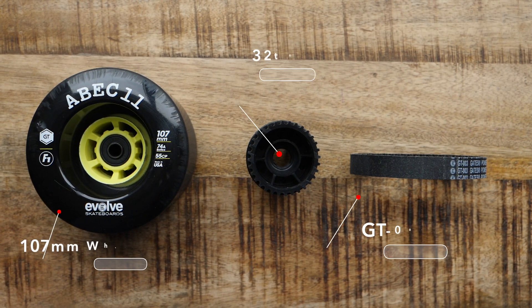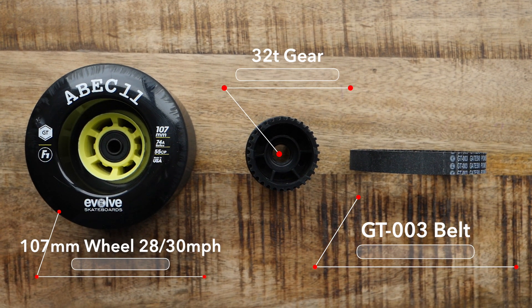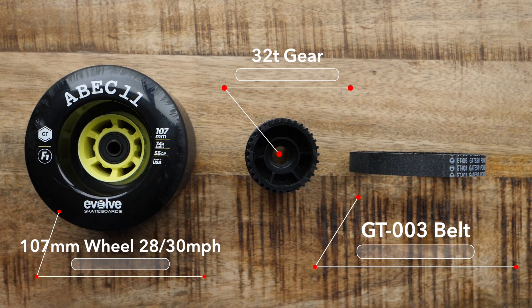Now lastly in the 32 tooth gear setup is going to be the 107 millimeter wheel. In terms of top speed, sitting somewhere between 28 and 30 miles an hour, and the braking and acceleration here I'm going to rate as moderate.